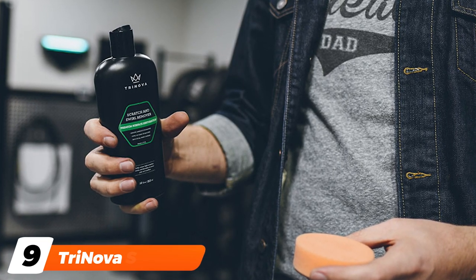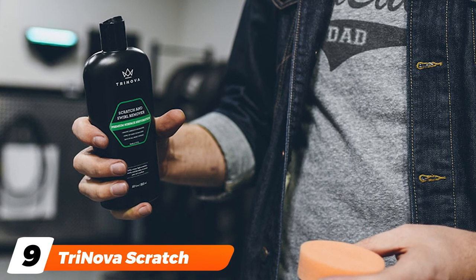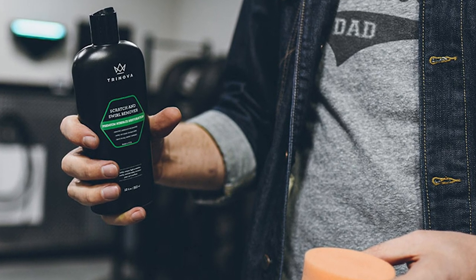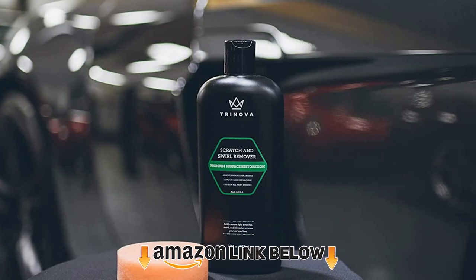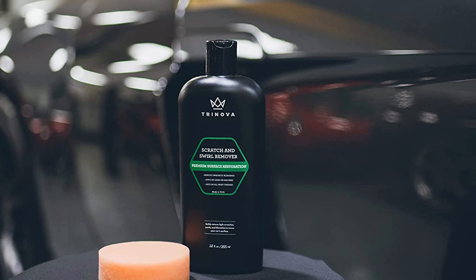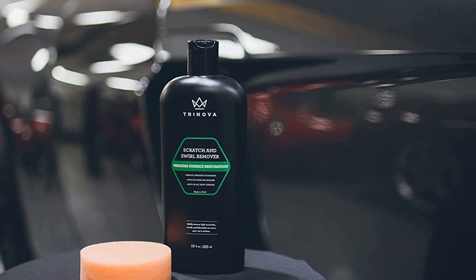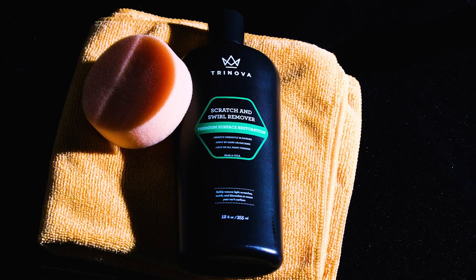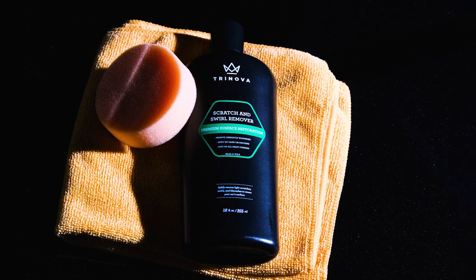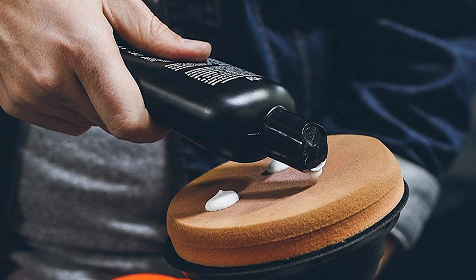Next, at number nine, we have the Trinova Scratch and Swirl Remover. Trinova is a well-known and trusted brand among car enthusiasts who want to take better care of their vehicle. Its kit may not look like much, but it's priced well and well-liked for several reasons. It comes with a 12-ounce bottle of formula that removes light scratches without an issue, and it also comes with a buffer pad to make things a bit easier for you. It's so good at what it does that your vehicle may look like it got a brand new paint job once you're finished buffing out those scratches.